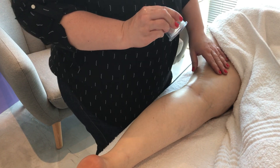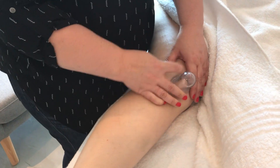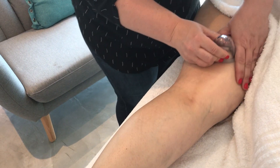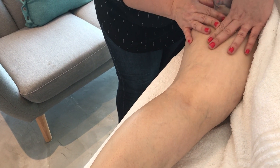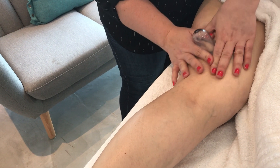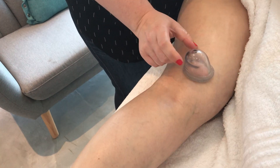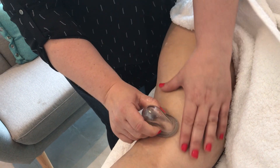You're going to first squeeze the cup, set it down, and with light suction glide upwards, because we want to drain the lymphatic paths. If you want to see what it looks like without my hand around the cup, it's just very lightly draining the lymph upwards towards the lymph nodes.